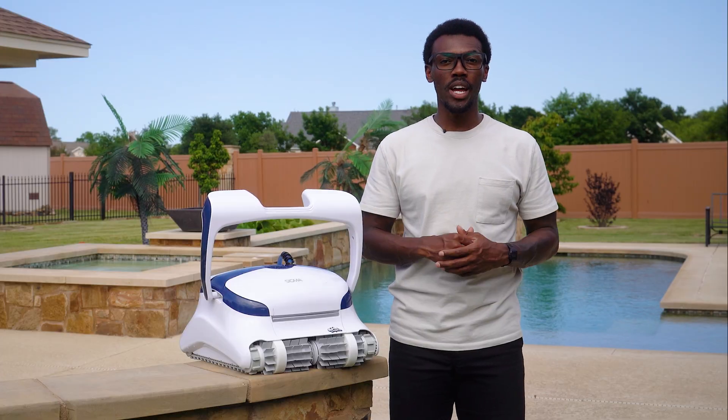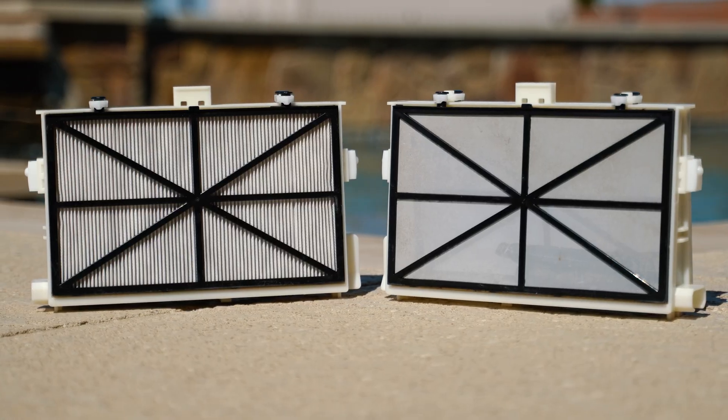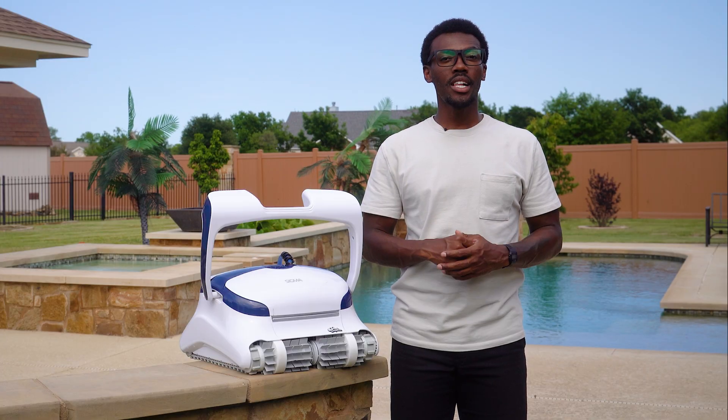The Sigma felt like the most advanced robot in the bunch. It cleaned like a pro, and the suction — especially on fine dust and algae — was fantastic. This was the one I'd use every week. To recap: commercial-grade best overall performance, SmartNav 3.0 and gyroscope precision, app control and Siri voice commands, three commercial-grade motors, 10-inch wide cleaning pad, dual nano filters, and 4,500 gallons per hour suction power.